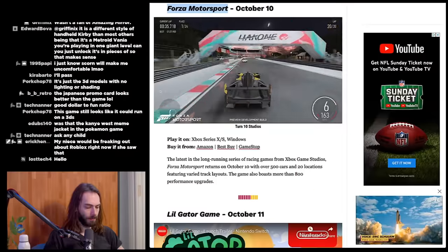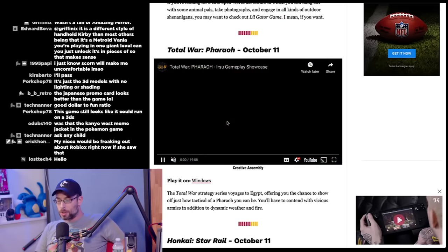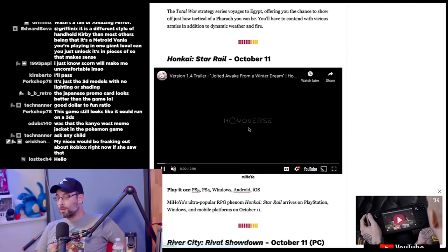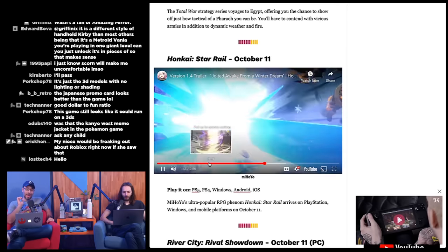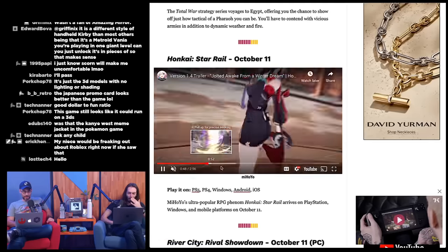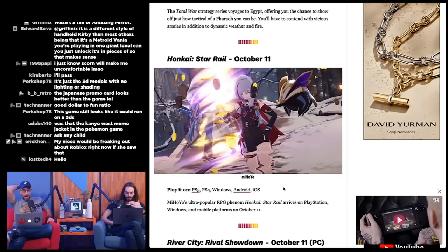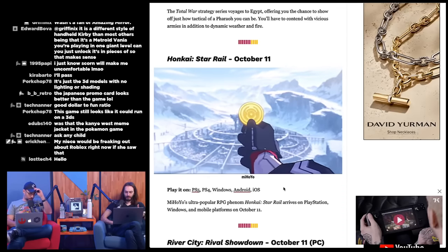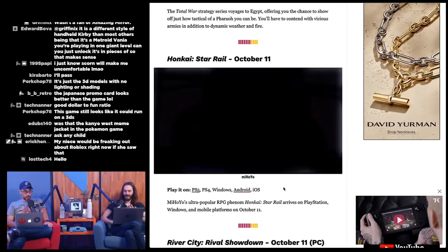Little Gator Game on October 11th; Total War: Pharaoh also October 11th on Windows; Honkai: Star Rail on October 11th for PS4, PS5, Android, and iOS. That's the ultra-popular RPG from miHoYo — the same company that has a cyberpunk-style game I want to try.